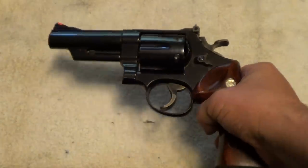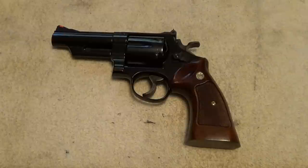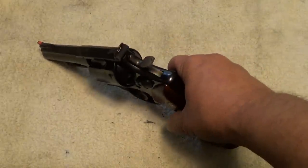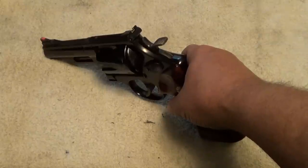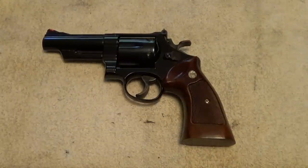Usually when I take this out to shoot, I don't shoot full-power loads — I shoot medium warm reloads or 44 Special. But sometimes I take full-power loads out to play with it too. With a 240-grain cast lead bullet at about 1,000 to 1,100 feet per second, that's considerably warmer than a 44 Special but not up to normal 44 Magnum levels.